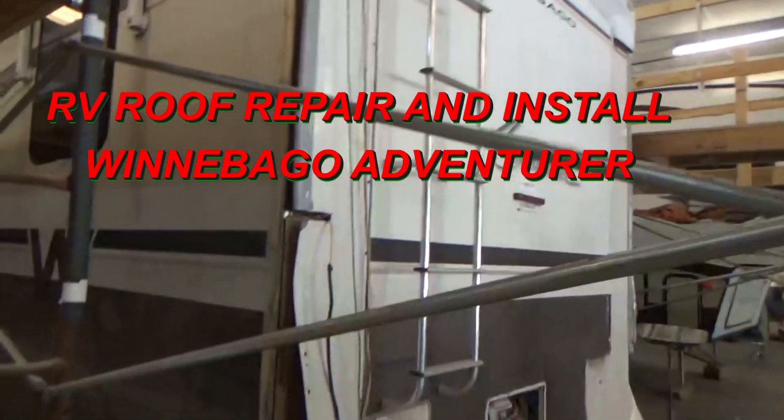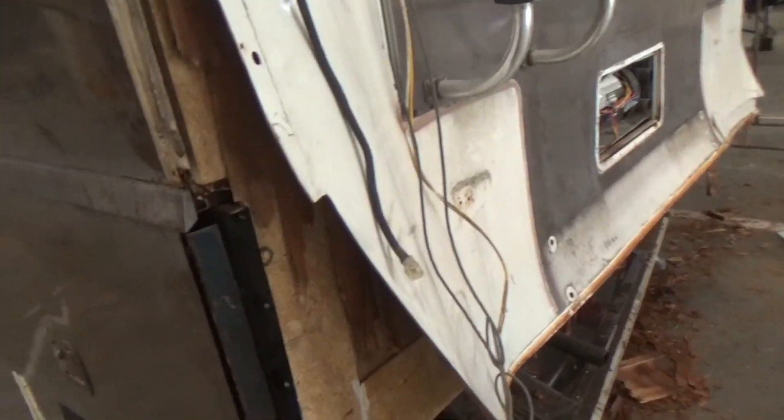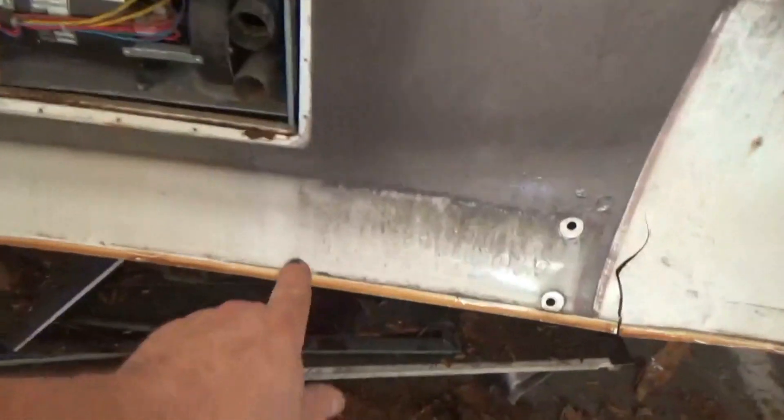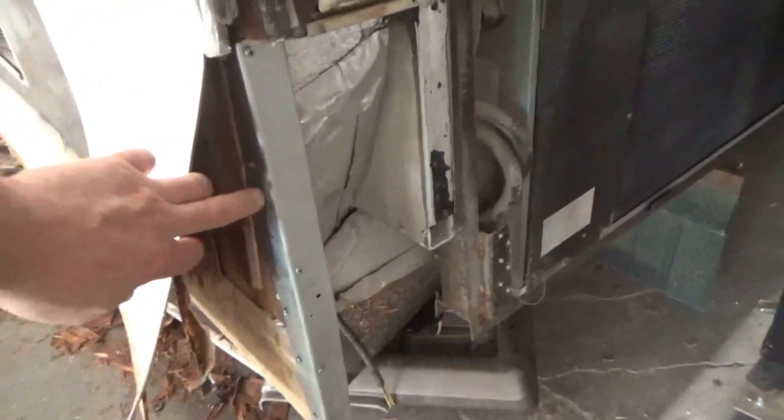Winnebago Adventurer. We had some rot on the back side here, but we opened this up and stitched a new piece in. Now we got to laminate everything back together — that's what we did so far. That piece runs all along the bottom here, and then you can see we got some steel for reinforcement up on this side to hold it all together.